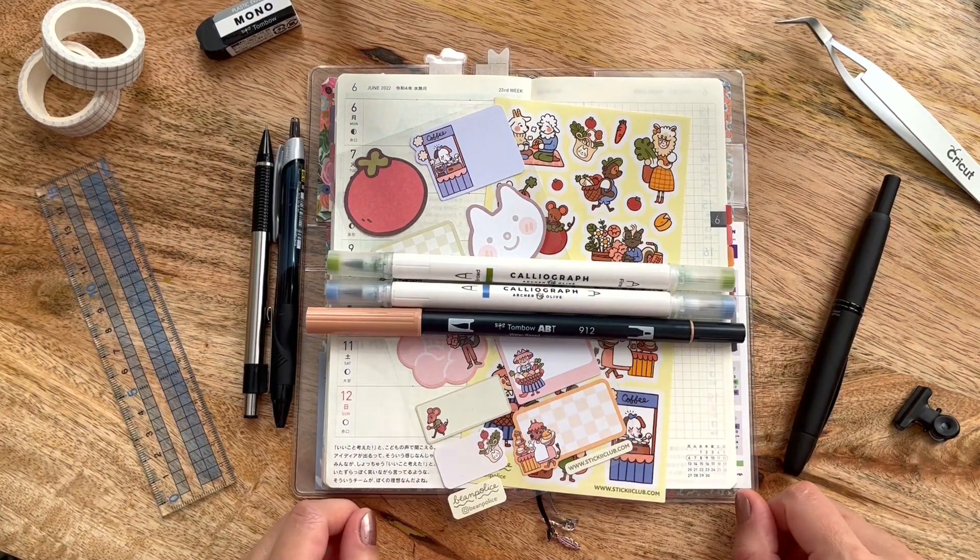Hello friends, my name is Katie from Eternal Flame, and today I thought I'd share with you a quick plan with me for my 23rd week of my Hobonichi Weeks for 2022.